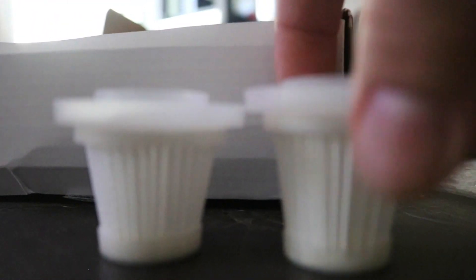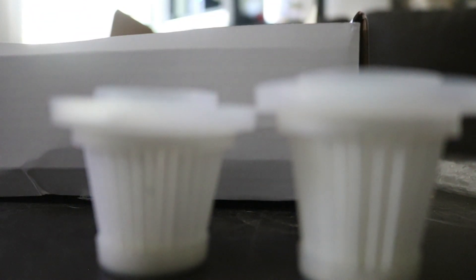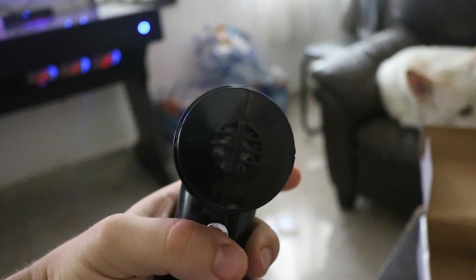I think this thing comes apart - yes, it comes right off. You can take the filter out. It comes with two filters - one is already pre-installed. There's a bigger one and a smaller one. The plastic section is where the dust goes. And I can see there is a fan inside that pushes air in or out.